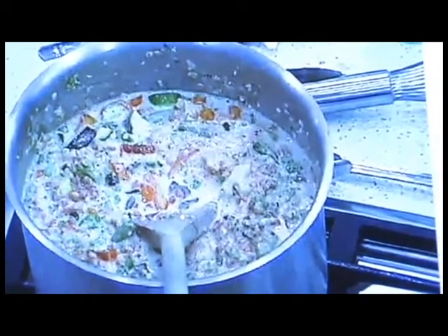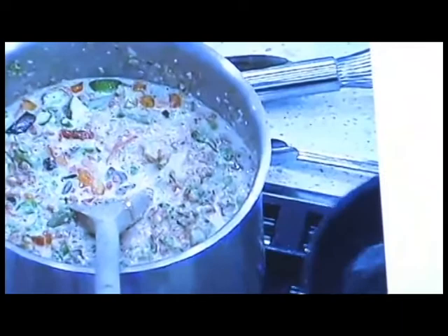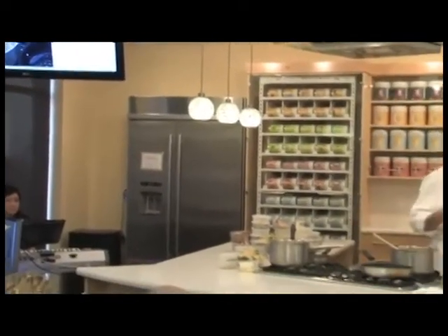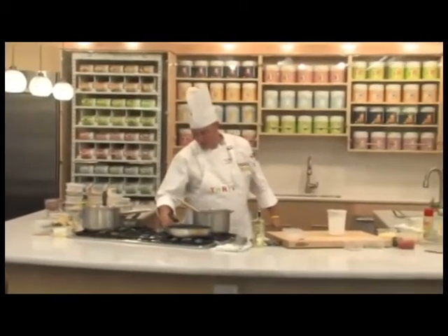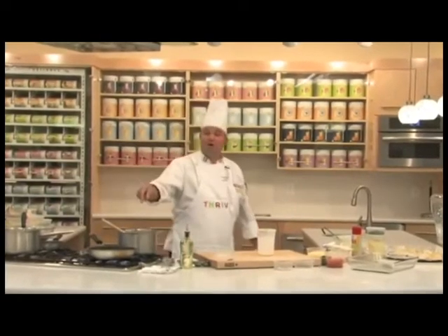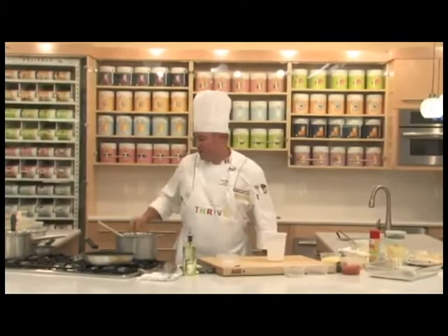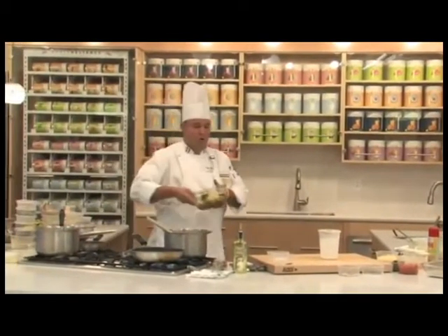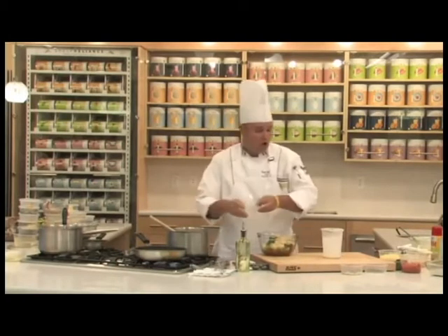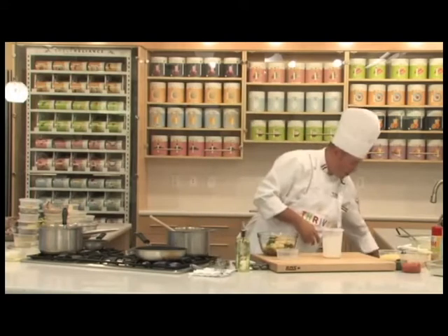Real quick, to start our next dish, we're going to create a little crepe filling. We have butter in this sauté pan and some fresh minced garlic, melted down. We're going to add a few seasonings first — salt, pepper, pit seasoning, Italian seasoning.